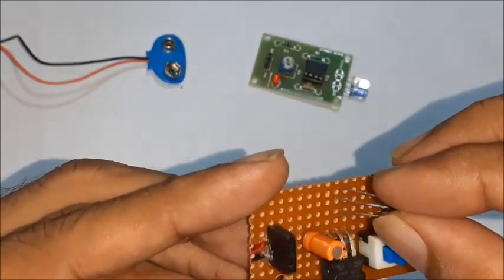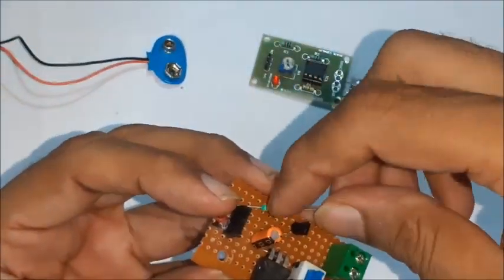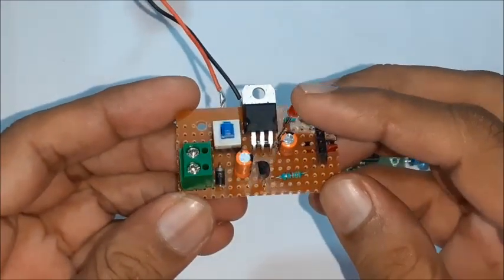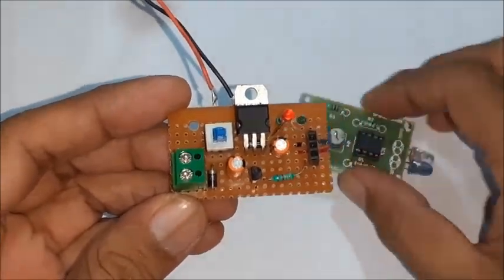Now connect the motor terminals, transistor, resistor, and diode as shown in the circuit diagram for the motor pump set. A power indicator LED is also connected. The circuit is now ready for final assembly.